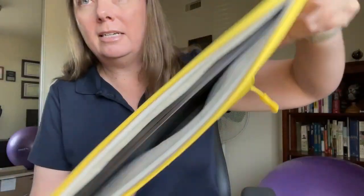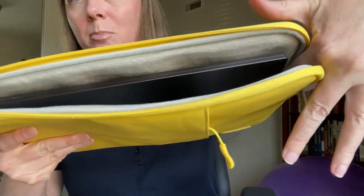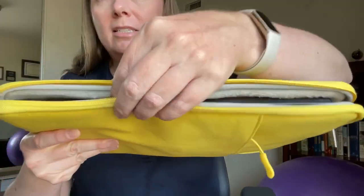It is a bit roomy in there. After I put it in the sleeve there's some extra space here and some extra space on top, so my laptop is a little bit small and it moves around a little bit inside.